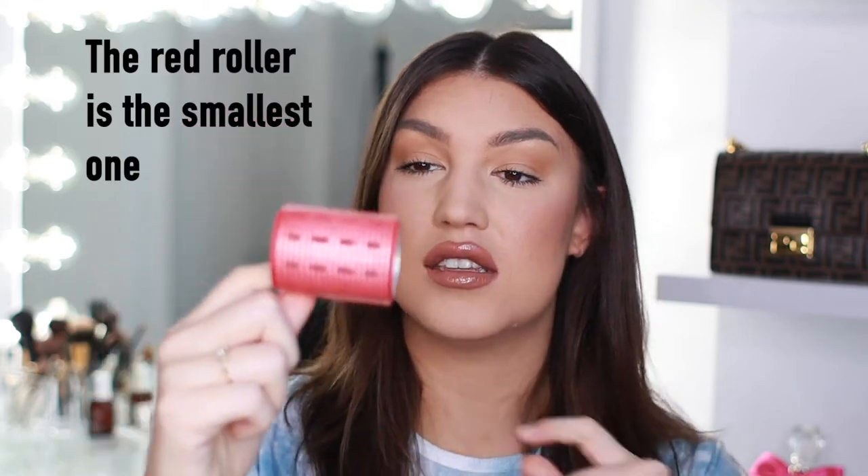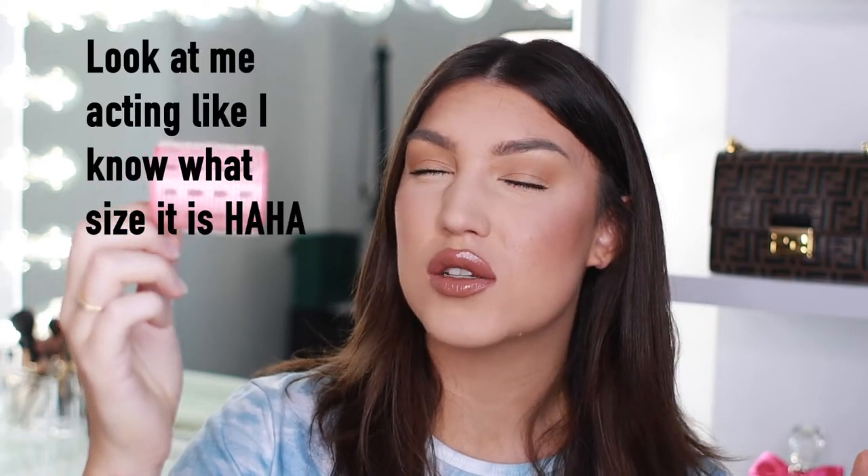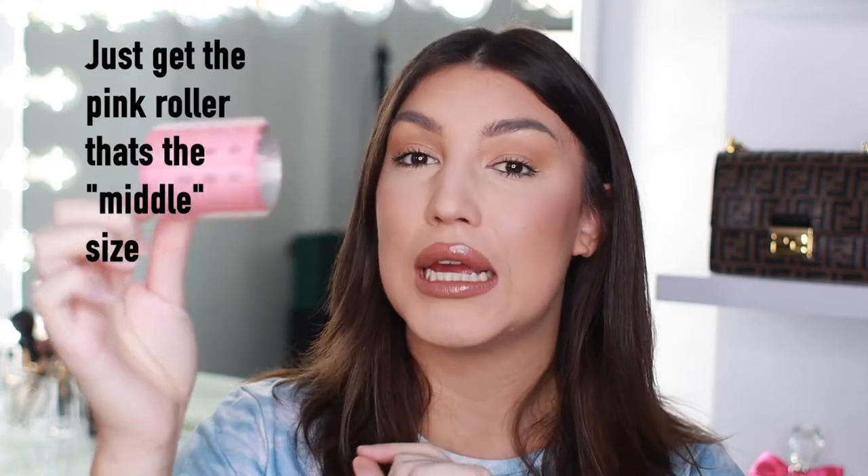The second roller I have, which I have a lot of, is the one and a half inch size — the red one. These I use for the bottom of my hair mostly, because that's the hair that loses its curl the quickest. It has the weight of all your other hair on it, and it's touching your clothes, so it gets messed with the most. That's why I use a smaller roller to tighten the curl up a little bit. The last size is about one and three quarters — the light pink roller. I'll use these for the center and sides of my head. The main different ones you want are the purple ones and then either a pink or a red one.